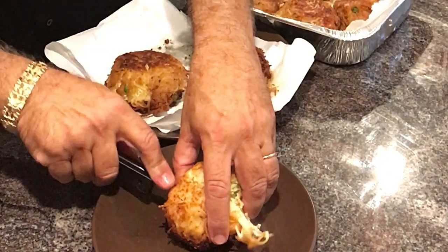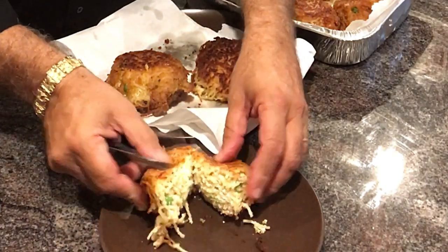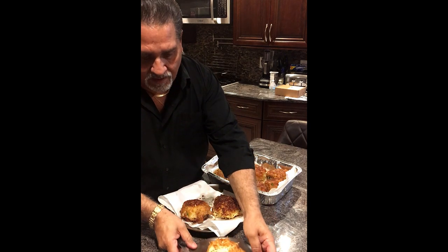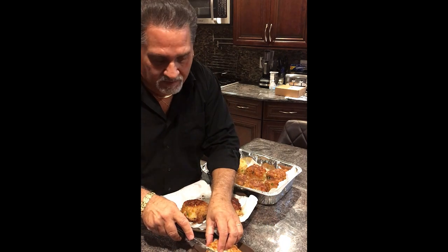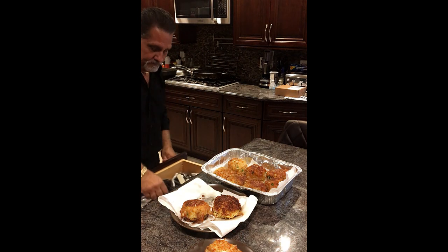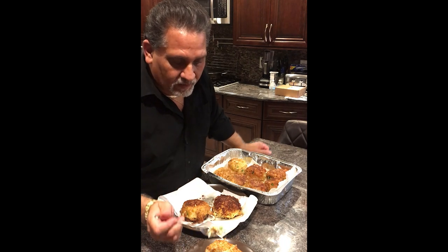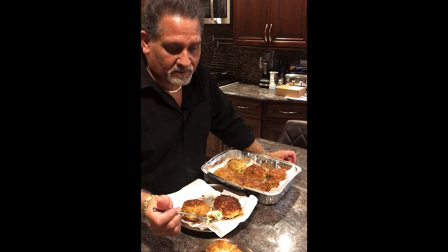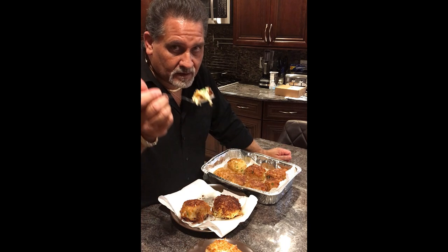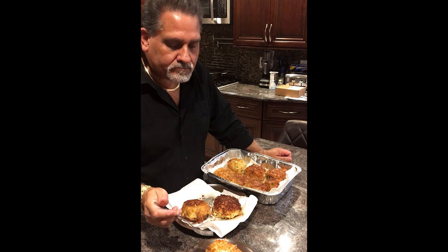And you cut this open — let's see. I'm going to have to go off my carb diet a little bit here, just a little bit. Now, I do have some sauce left over from what I made the other night — you could heat up some marinara sauce and put it on. Oh my.